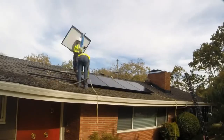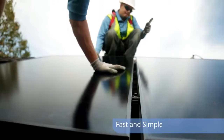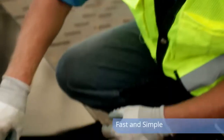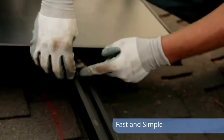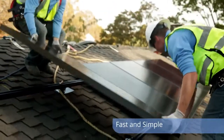Part of what made the installation go really smooth was these new mid and end clamps that InvisiMount is bringing out, which allow us to move a lot faster. They come pre-assembled, and once you put them into the channel, they don't fall out. They stay in place and eliminate adding an extra weave.